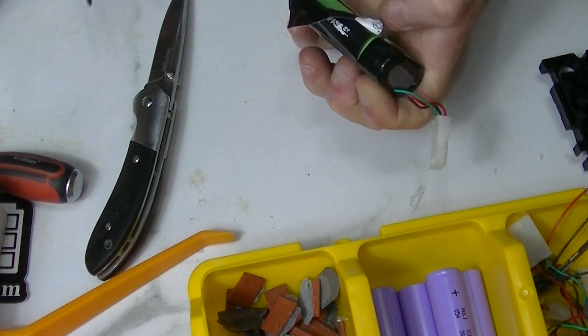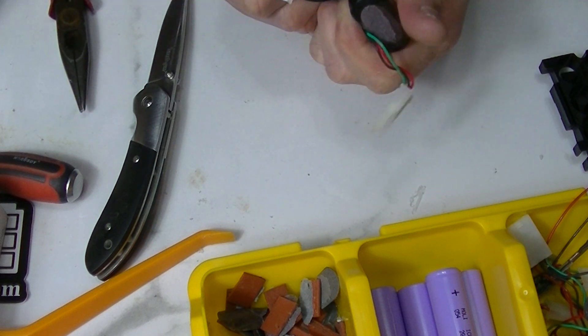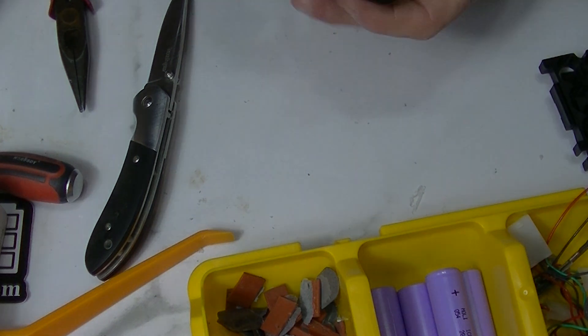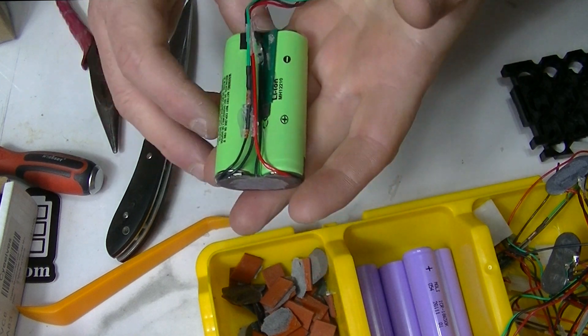The one I'm going to show you is going to be a green one - that's funny. Just take your time and get it open. After you have the pack open, this is what you're going to see.